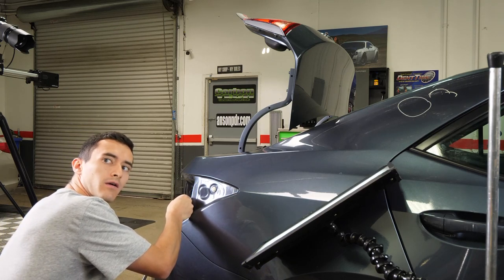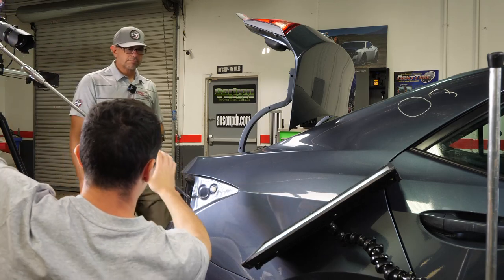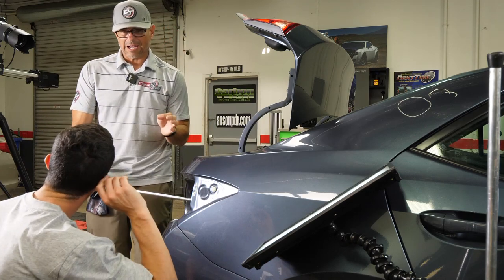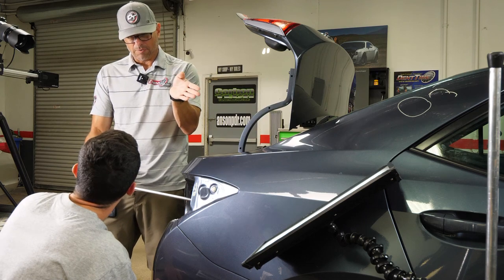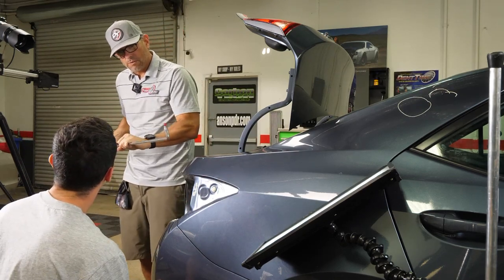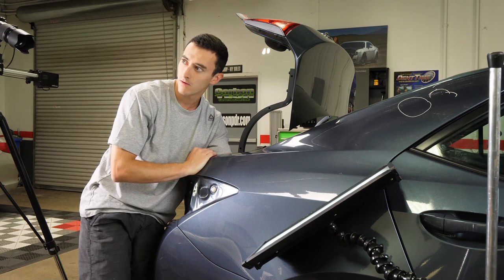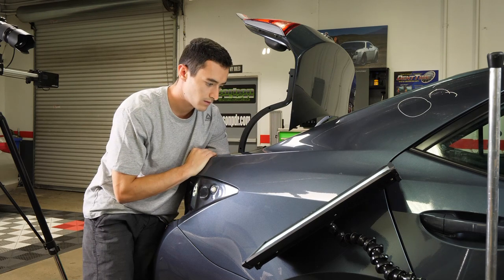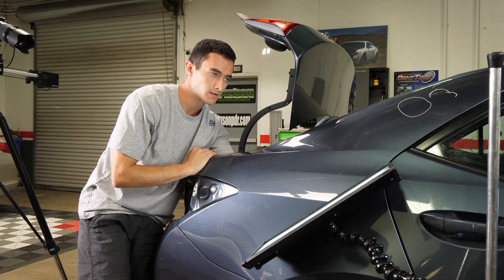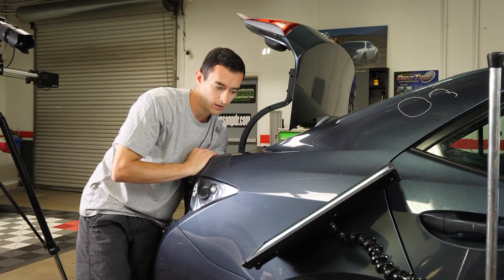It might be the sound deadening in there. Let me take a look — let me feel it actually. Remember I gave you a new dent on new real estate? So you know what this is — it's got that sound deadening halfway on, halfway off. So sometimes what I like to do is take a sharper tool and just scratch off that sound deadening, but you need to feel what I'm talking about. You can almost peel it back if you can get your hand behind it.